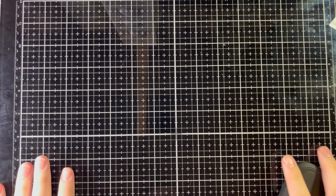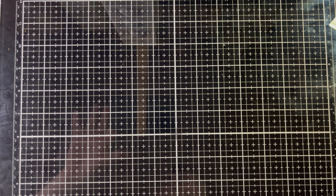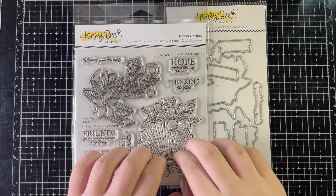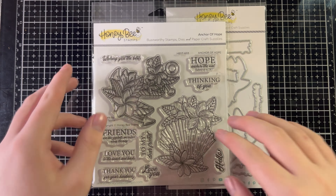So we're doing a beach themed card. I'm not letting anyone decide the stamp set because I have like one — actually two — beach themed stamp sets. I like this one a lot more than the other one and I don't want to risk someone choosing the other one. We're going with this one — it's Anchor of Hope from Honeybee Stamps, and there are florals in it which I love.